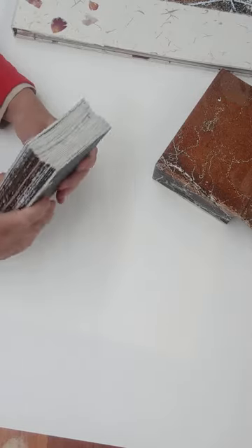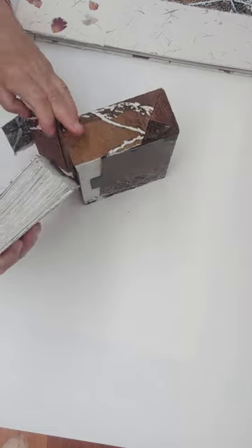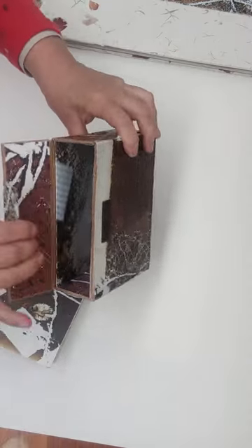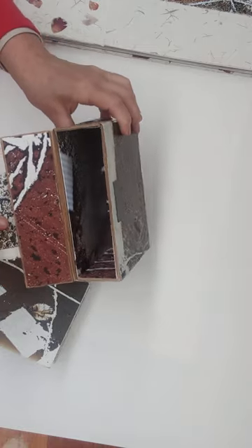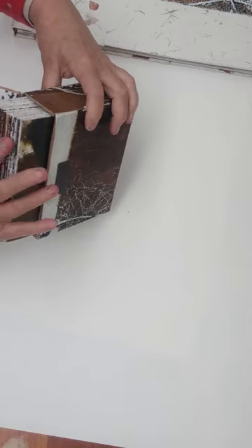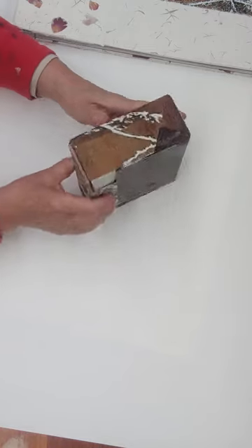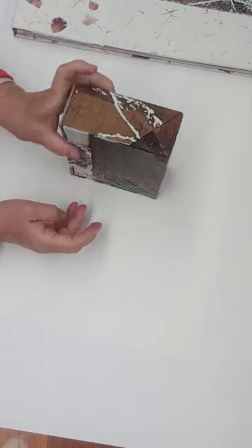Thanks again for watching. Really really pleased how these two turned out. The inside of the box is nicely covered with mud patterns and worm workings, and the book slips in there. I'm really pleased with that.